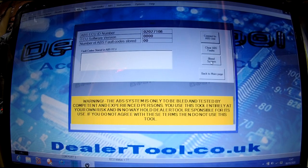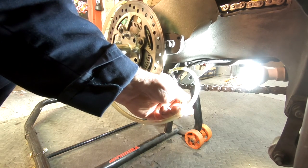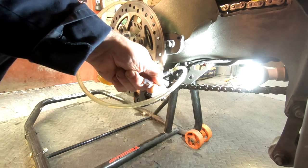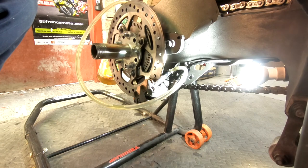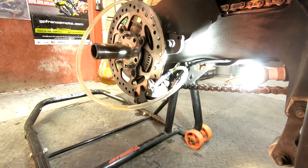Bleeding the ABS modulator is very similar to bleeding the brakes normally. The only difference is you've got to press the button on the computer that says 'Bleed Brakes', pump the brake, and open the bleed nipple. You don't need three pairs of hands — the simplest way is to pump the brake as normal, press the bleed brakes button, and you get enough time to get onto the spanner and open the bleed nipple.